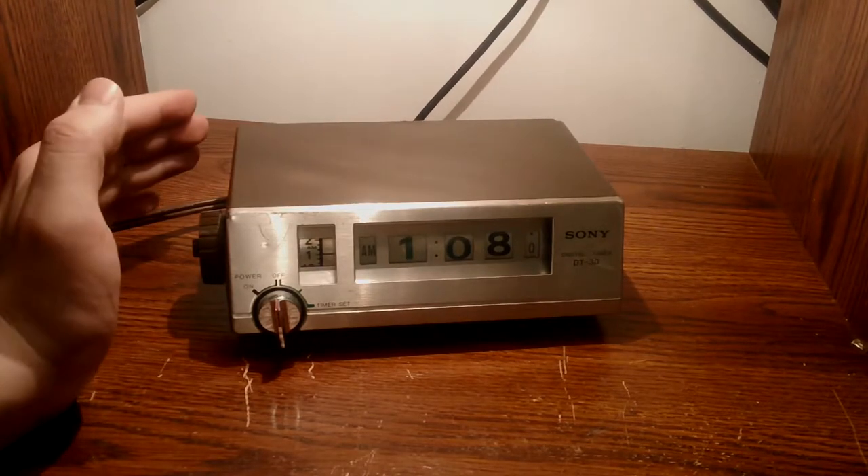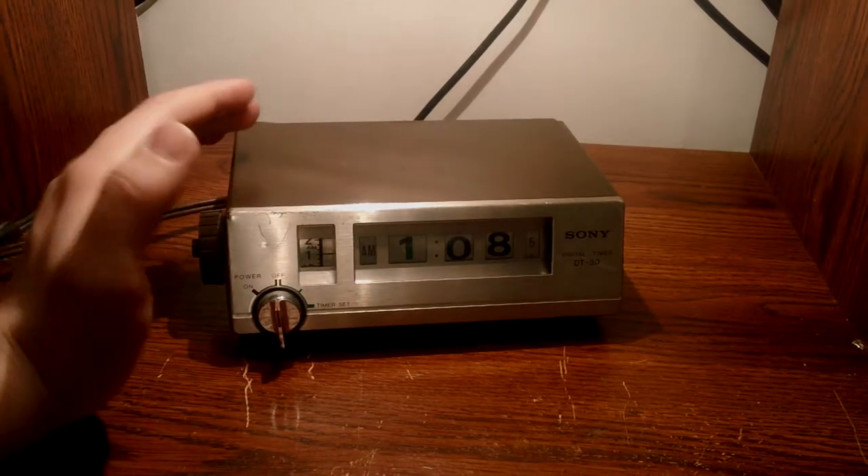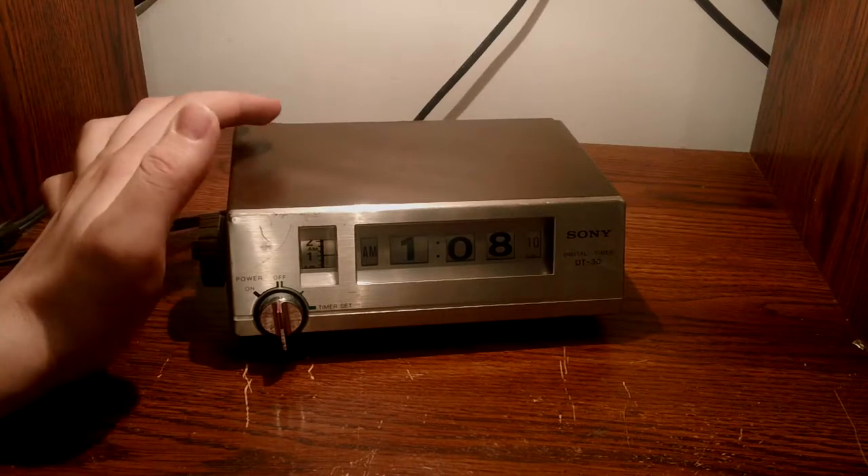Just as it is now, it's a pretty neat looking clock, I suppose. But it does have a few interesting aspects to it. For one, on the back of it, this doesn't have any sort of alarm or sound-making device or anything built into it.